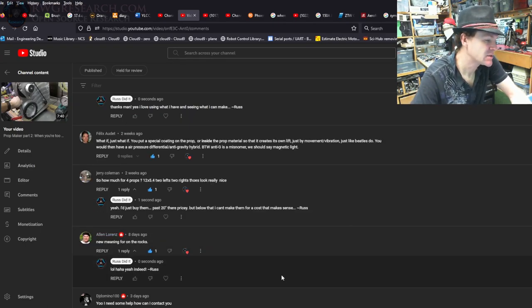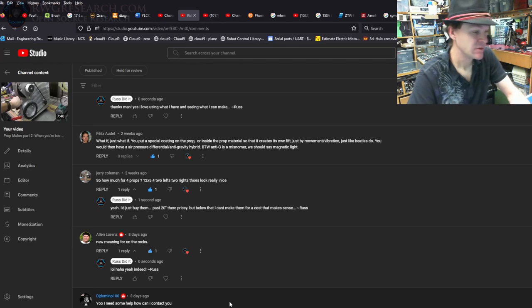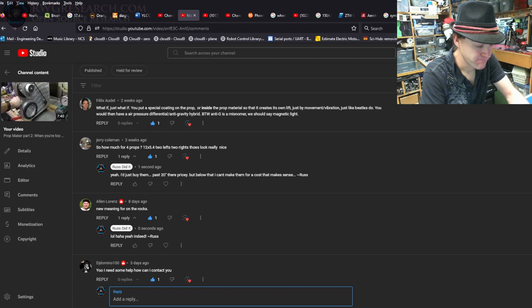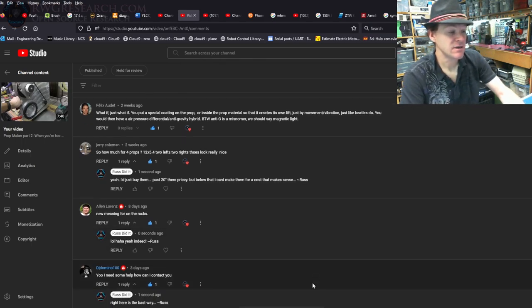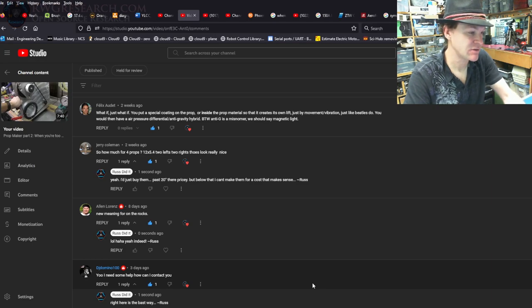Last but not least, someone says: 'Yo, I need some help, how can I contact you?' The best way is right here in the comments — I unfortunately don't have a lot of time, and although I read all my emails I don't always get to answer them. Just ask the question here and I'll do my best.